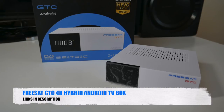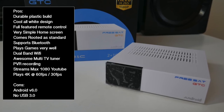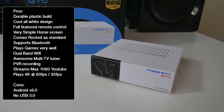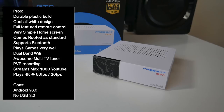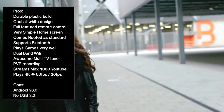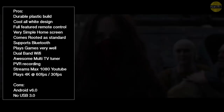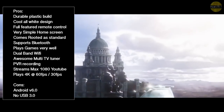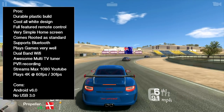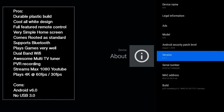So there you have it guys — that was the FreeSat GTC hybrid Android TV box. Let's break it down with some pros and cons. This is a new unknown hybrid TV box and it's certainly the underdog. To sum it up, this is an excellent 4K hybrid Android TV box with an absolutely amazing triple DVB TV tuner which I thoroughly tested and enjoyed. You can play, pause and record live TV, and live TV through the tuners does not require any internet connection — it works via satellite dishes or antennas. All the games I tested played well with no frame drops, and it supports Bluetooth and comes rooted as standard.